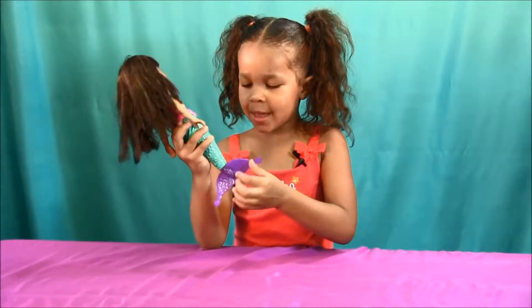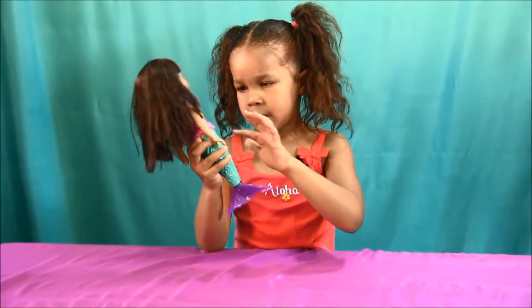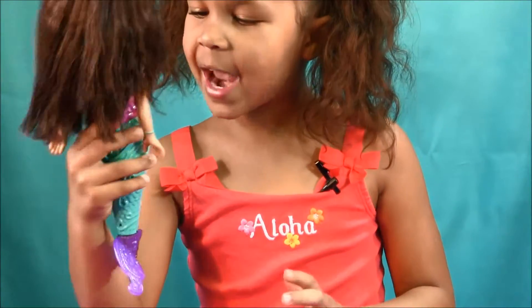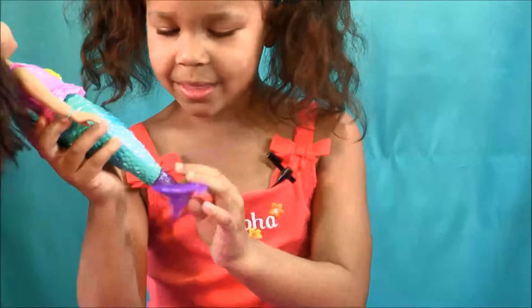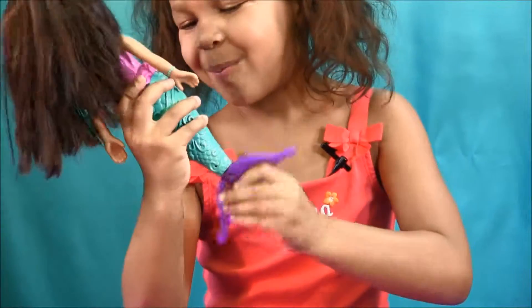Let's wind her tail and see how she spins. Wow, she spins and lights up! Let's do it again. This is really fun to play with.